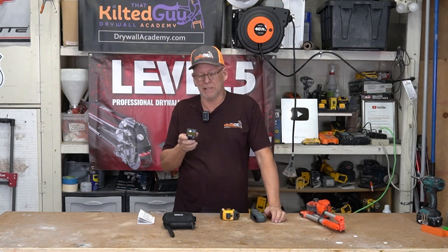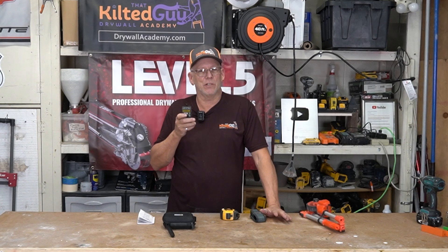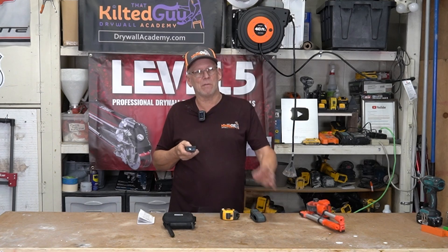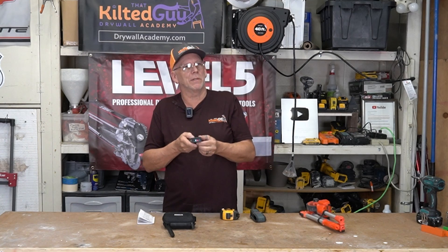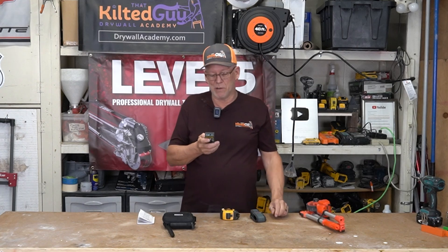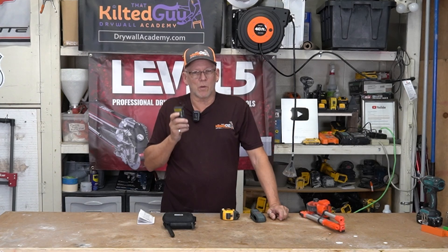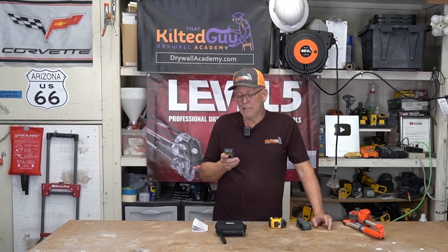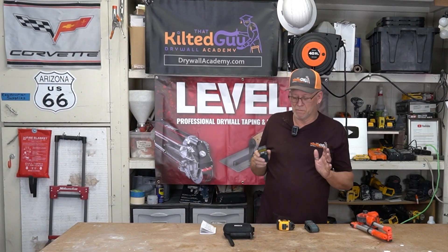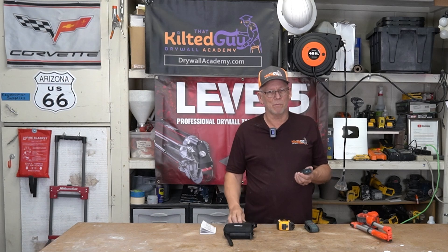A typical laser measure like this is really handy. If you've been on the fence and you do much contracting or even work around your house, these are so handy. If I want to know how far it is to that wall over there, I fire this thing up, put the laser dot over there, push the button, and just like that I know it's 25 feet, nine inches and 11 sixteenths. They are quick and very accurate — more accurate than a tape measure. Honestly they do a lot more than that, but I'm going to talk about how this one does all of that and more.